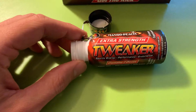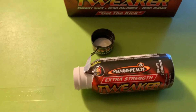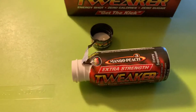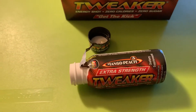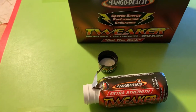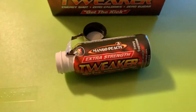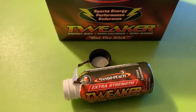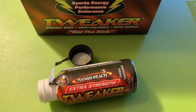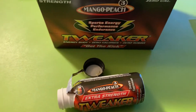Anyway, hope this helps you out. Down in the comments, if you have a favorite energy shot or experience with the Tweaker energy shot, let me know. Which ones are good, which ones are bad — or is it different strokes for different folks? Are they all pretty much the same with different labeling? That's a conversation that needs to be had. If you get a chance, maybe subscribe to the channel so we can have more conversations like this. See you guys next time!